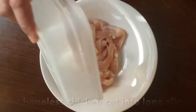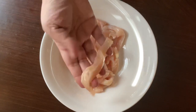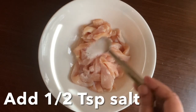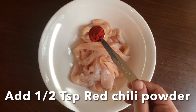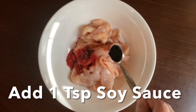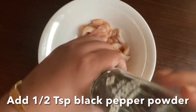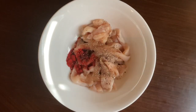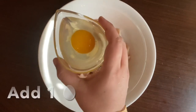Cut the chicken into small pieces in a bowl. Add half a teaspoon of salt, 1 teaspoon of soy sauce, and half a teaspoon of black pepper powder. Then add 1 and a half teaspoons of olive oil paste and a whole egg.